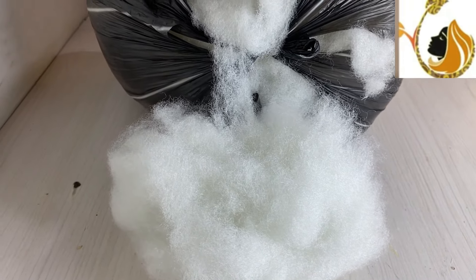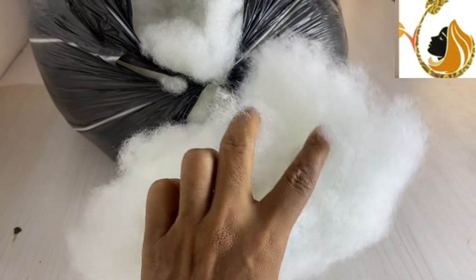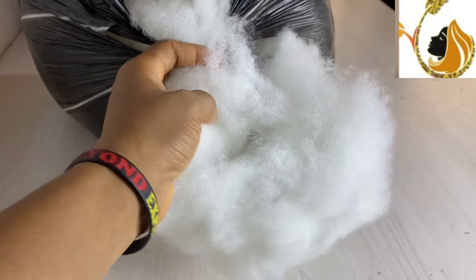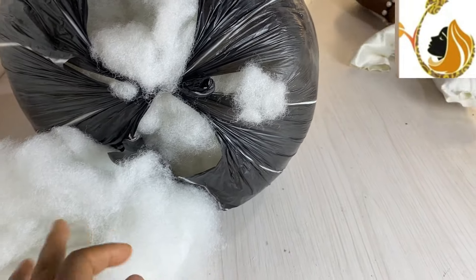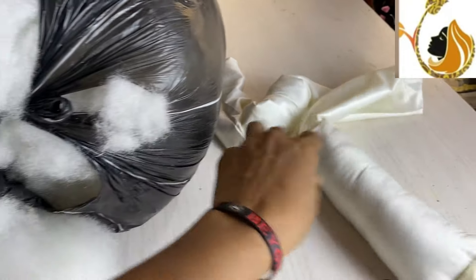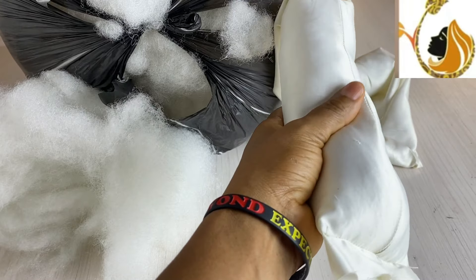Hello everyone, today I'm going to make the oversize twisted headband. I did the oversize braided headband before, but when I saw a question on the oversize twisted, I was thinking it's not anything challenging until I actually did it.